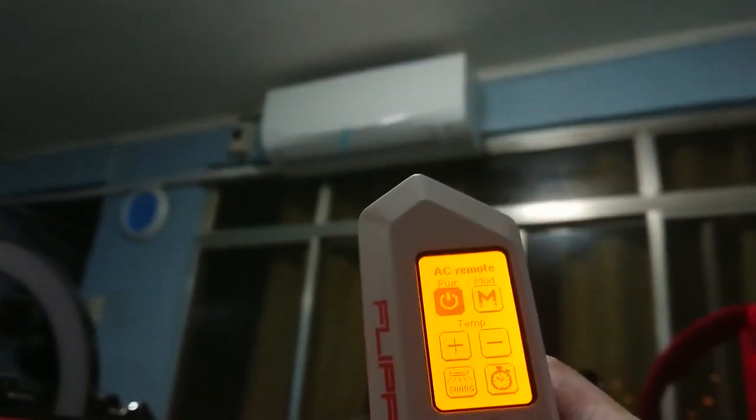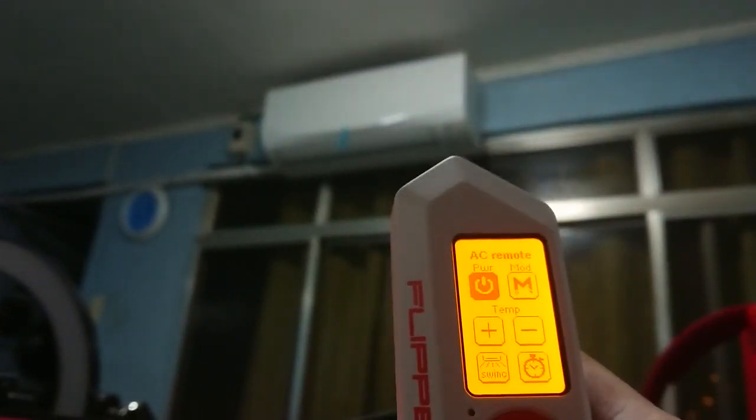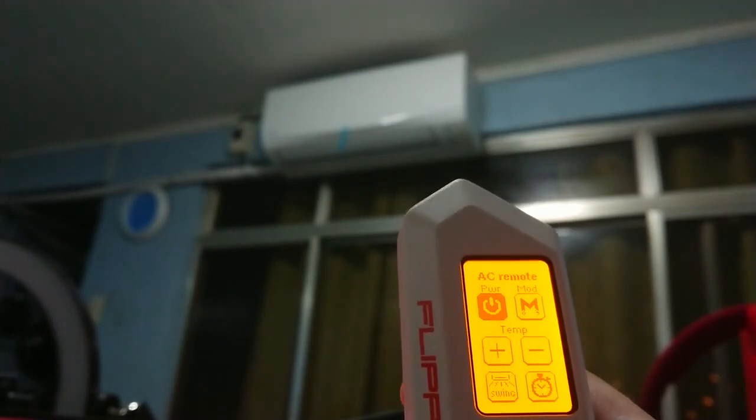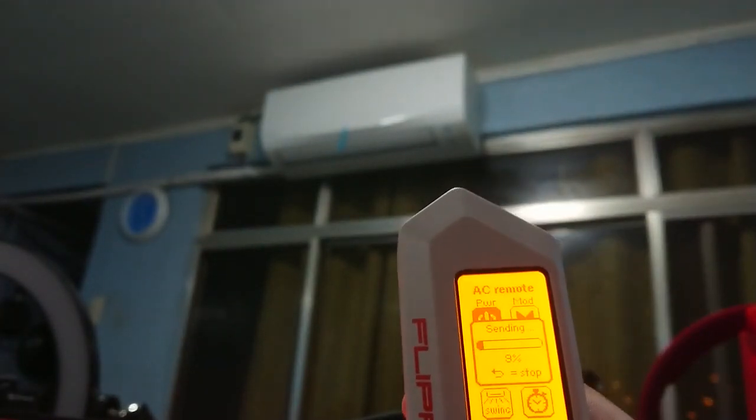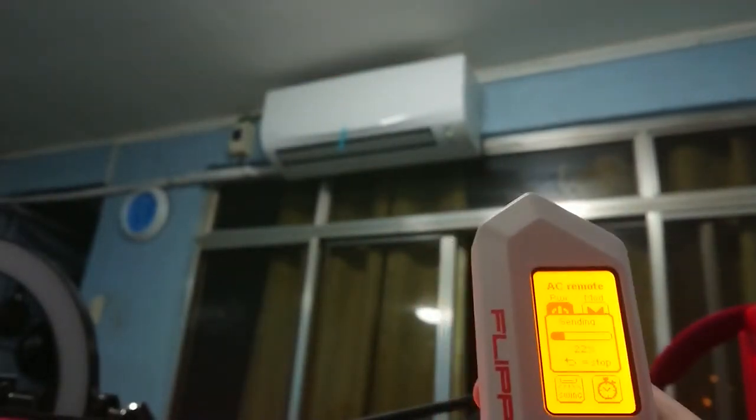I'll point it to my air conditioner, which is currently off, and click power on. As you can see, it has already turned on the air conditioner.